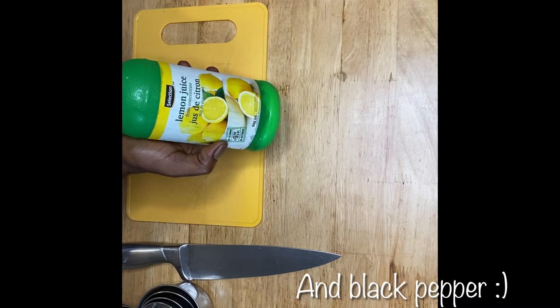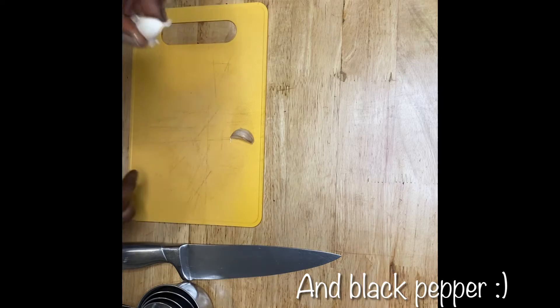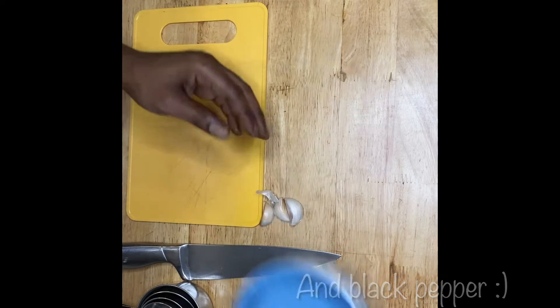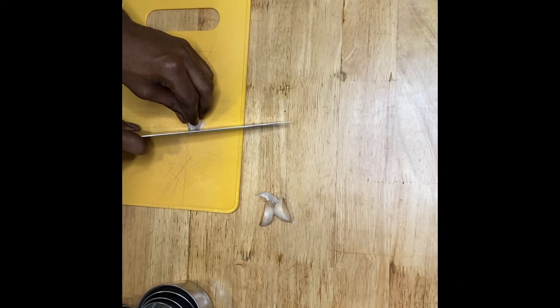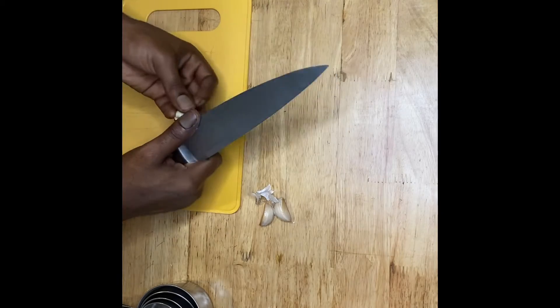You'll need concentrated lemon juice, you'll need one, two, three cloves of garlic, and a bowl to put it all in. So first you're going to want to peel and chop your garlic.